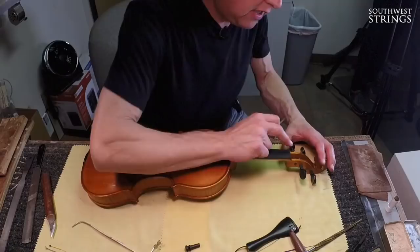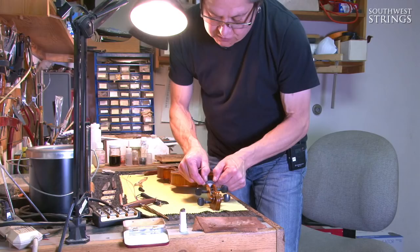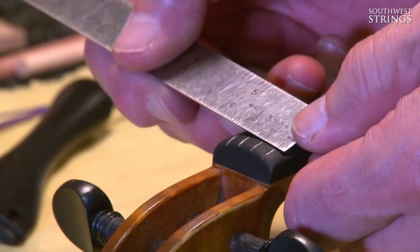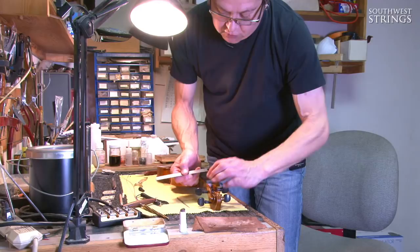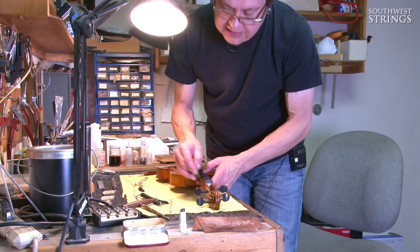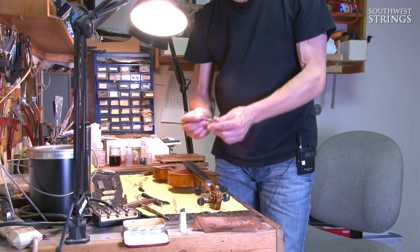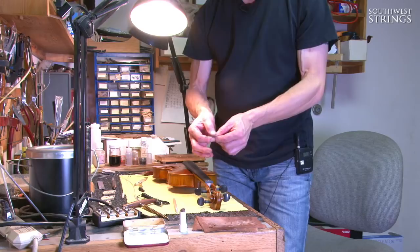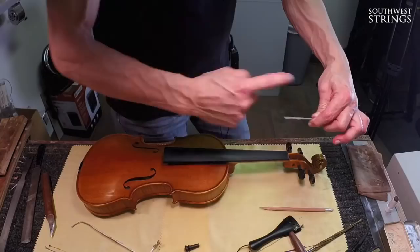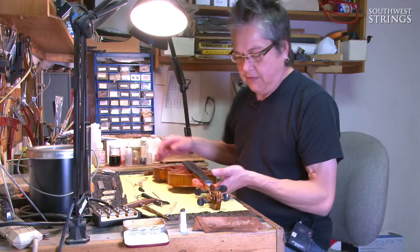The next step is to put the grooves in for the strings using a rat tail file. The spacing is usually 16 to 16.5 millimeters between the E and the G strings. We put just enough pressure to make a little tiny divot — we don't want the strings sitting too deeply into the nut. We put a little bit of graphite on each groove for lubrication, because as strings are tightened and loosened there's a lot of wear, and graphite helps reduce that wear.